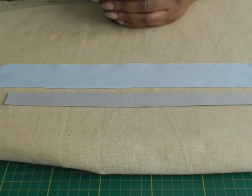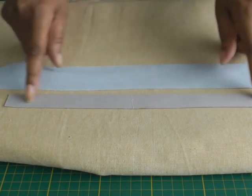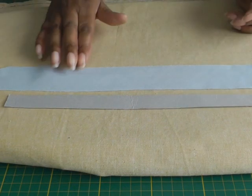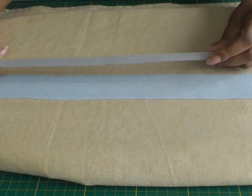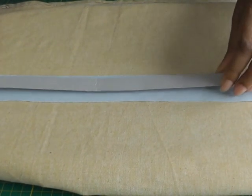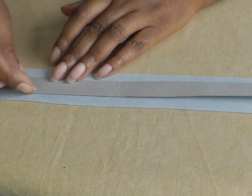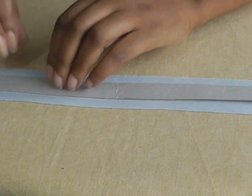To make your bias tape, what you're going to need is your bias strip and also a length of card. This is about 12 inches, 30 centimeters, but it will be dependent on your sewing project. Place your card onto the wrong side of your bias strip — it can be any width because you can get bias tape any width you desire. You also need a steam iron.